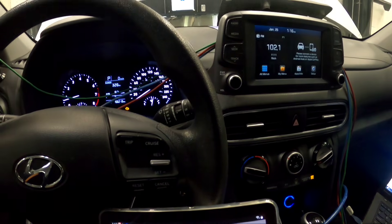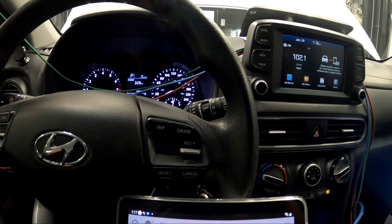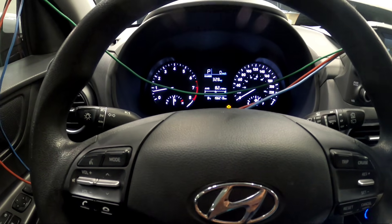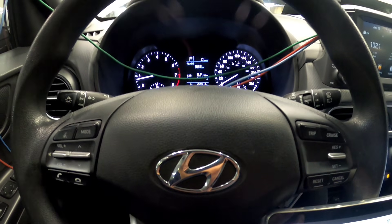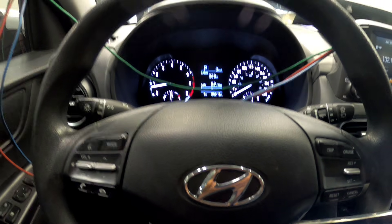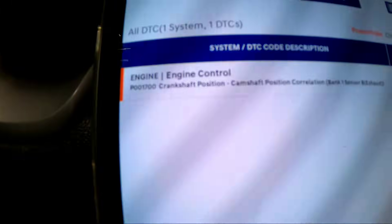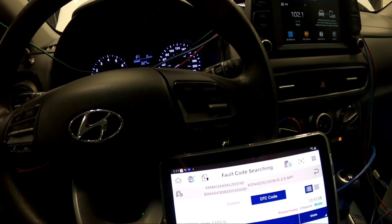Welcome back. Today we have a 2019 Hyundai Kona 2-liter with a customer complaint of a check engine light. The technician already got a diagnosis — a P0017 code, which is a crankshaft-camshaft correlation code, as you can see on our scan tool.